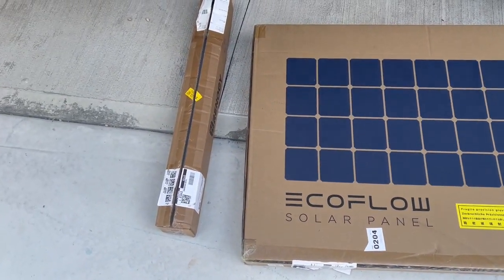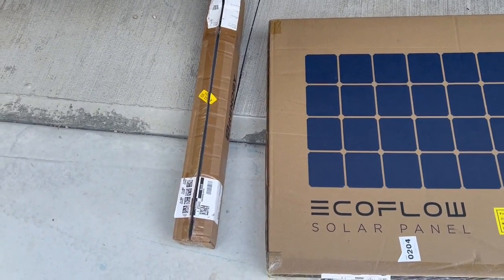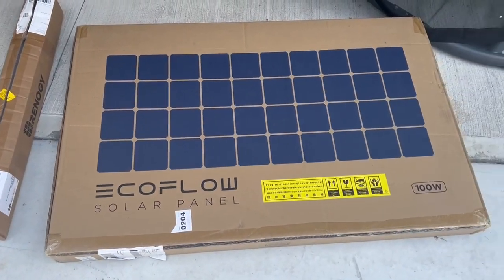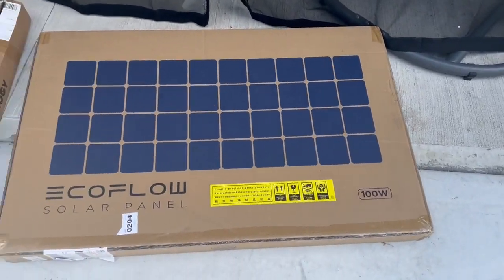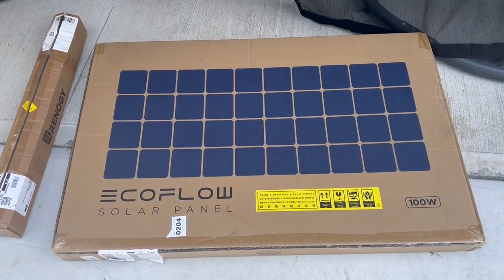They were gracious enough to send it. This is a Renogy box — one of two I bought — which are solar panel supports for mounting the panels. I brought one outside; it's pretty hot out here. I'm going to open it up, take some pictures, take some measurements.